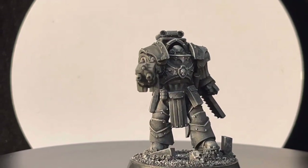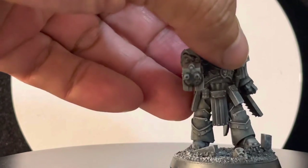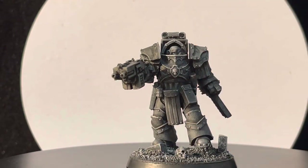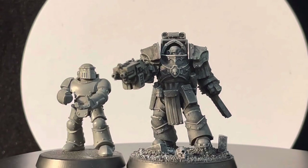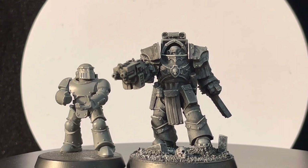These models are also going to be listed on eBay, so if you want to purchase one, that's another way you can help the channel. Now we're going to make some comparisons — this is how the Cataphractii Terminator looks.